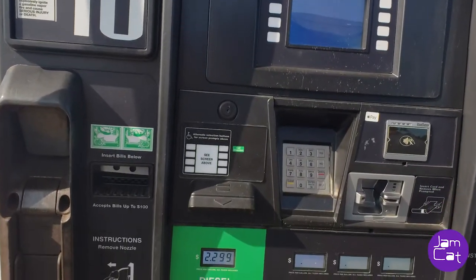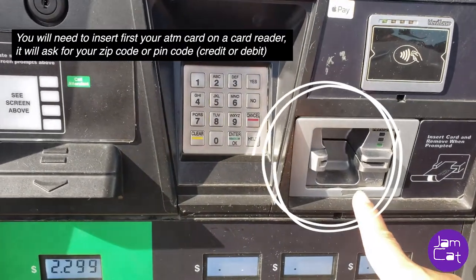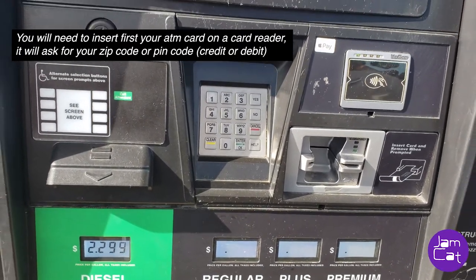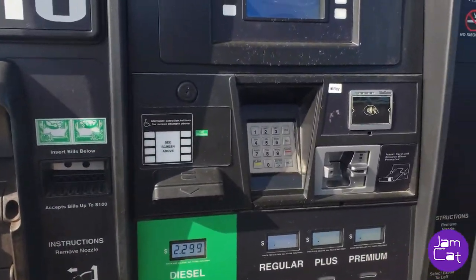First and foremost, you will need to insert your ATM card here, and then it will ask whether it's credit or debit and your PIN number.